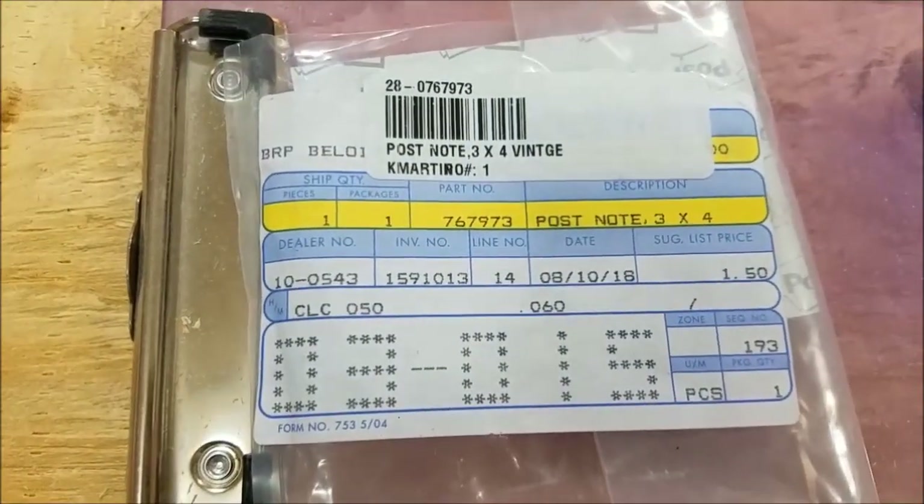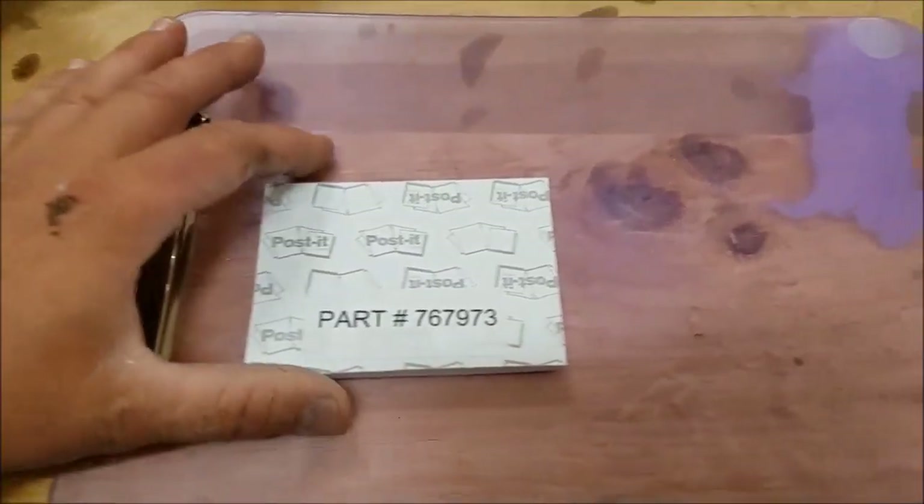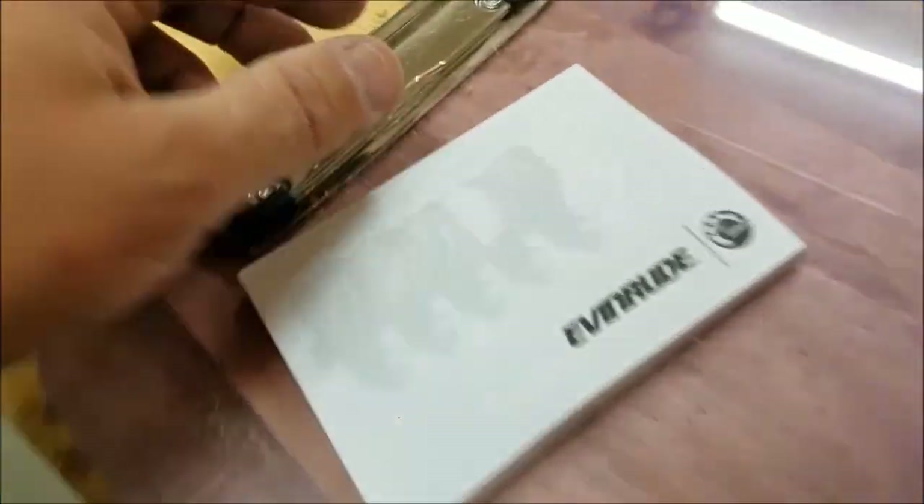There's the part number if you want to get some Evan Rude post-it notes. In case you missed it on the bag, Evan Rude went ahead and put it on the post-its himself — that's pretty funny. I'm gonna see what he says about this.